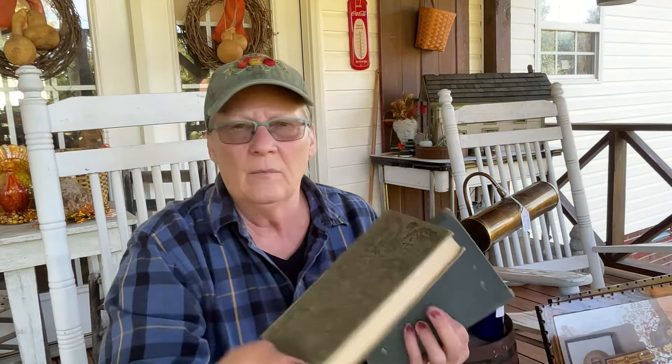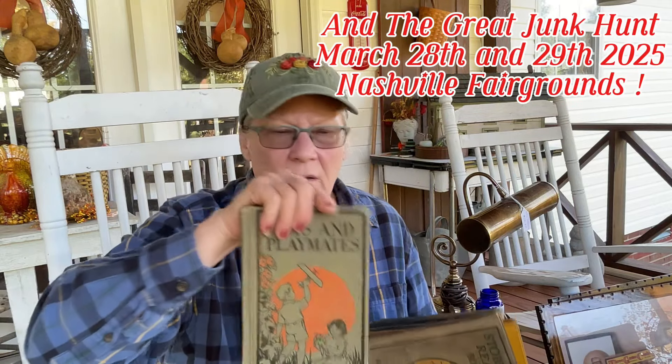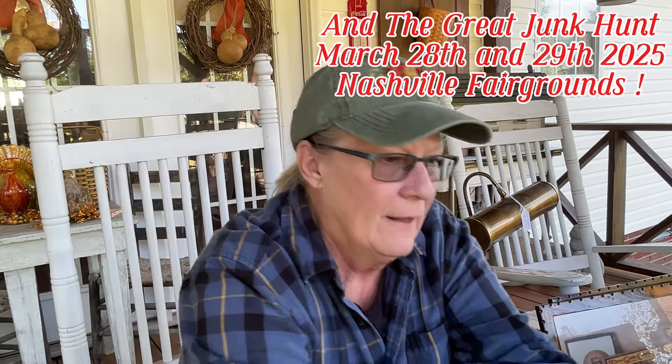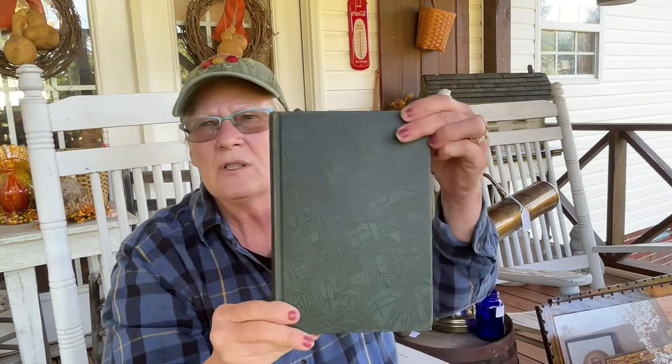I got books - all of the books were a dollar. Look how pretty. Some of these books are going to go in the house, some of them will go to the booth. I got a good stack.